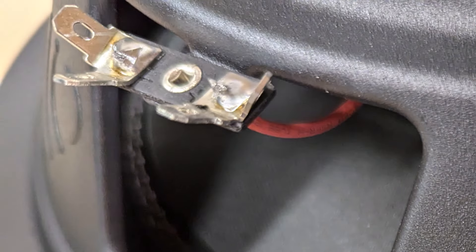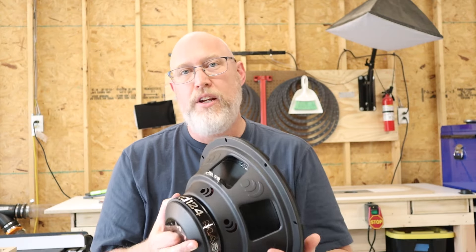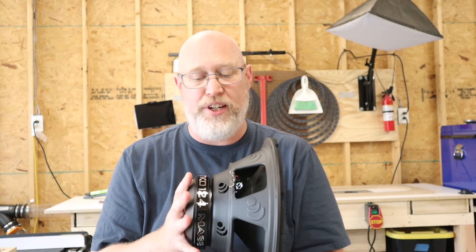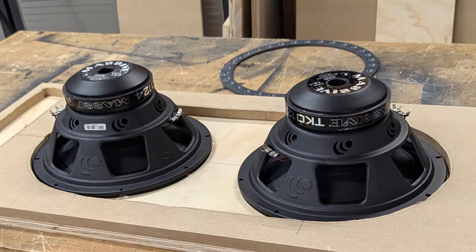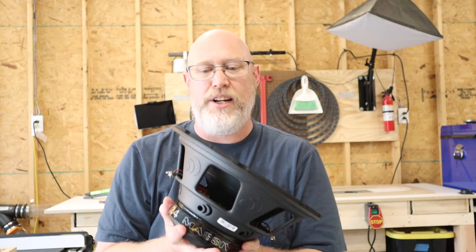One thing I don't like — the subs don't have push terminals; I prefer push terminals, that's just me. One interesting thing about these connectors is there are two on the positive and two on the negative, so you can easily hook multiple subwoofers together. This is a dual voice coil sub, so we can just parallel the two subs and the two voice coils pretty easily with these style connectors. It's massive clever.